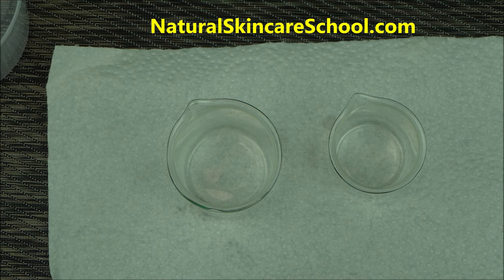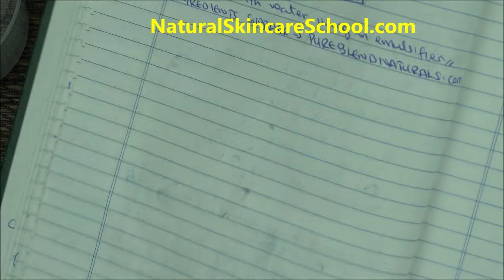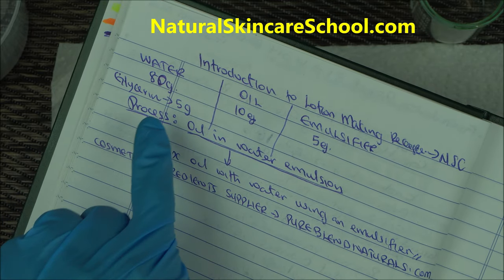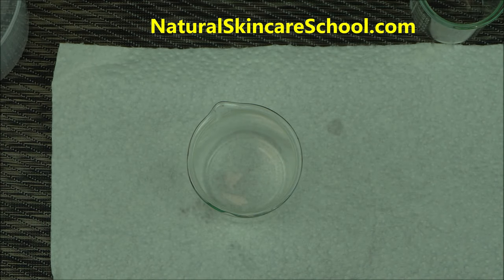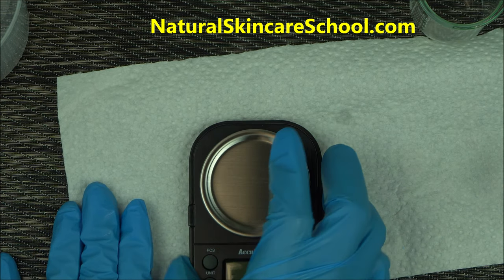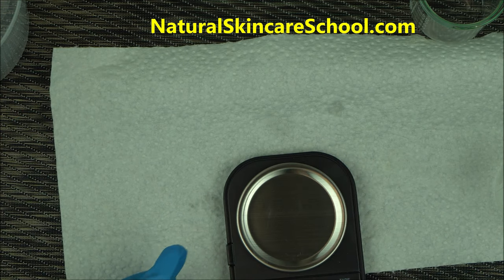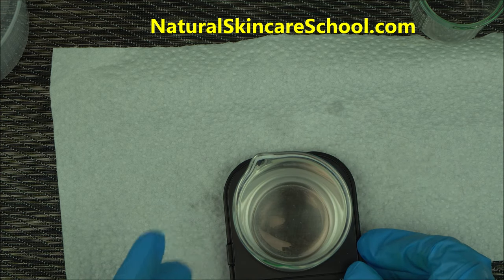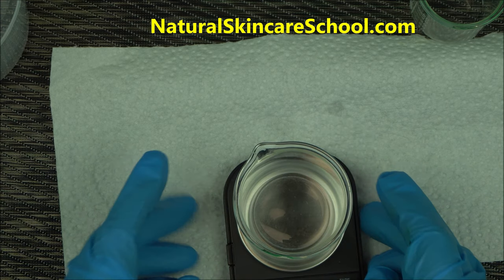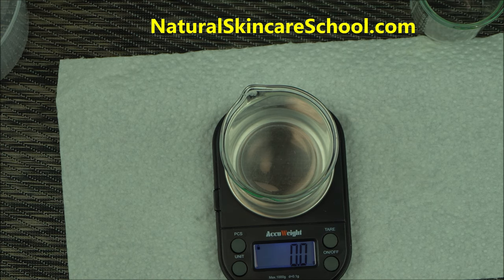Today, as you can see in my recipe — also available in the description box below — I'm going to add 80 grams of water with 5 grams of glycerin as my first set. I'm using an Acu-Weigh scale here; look in the description box for where to get yours. It's a very good scale especially when you are first getting started — you need it to make accurate measurements. When you put your beaker on it, press tare and measure 80 grams of water.